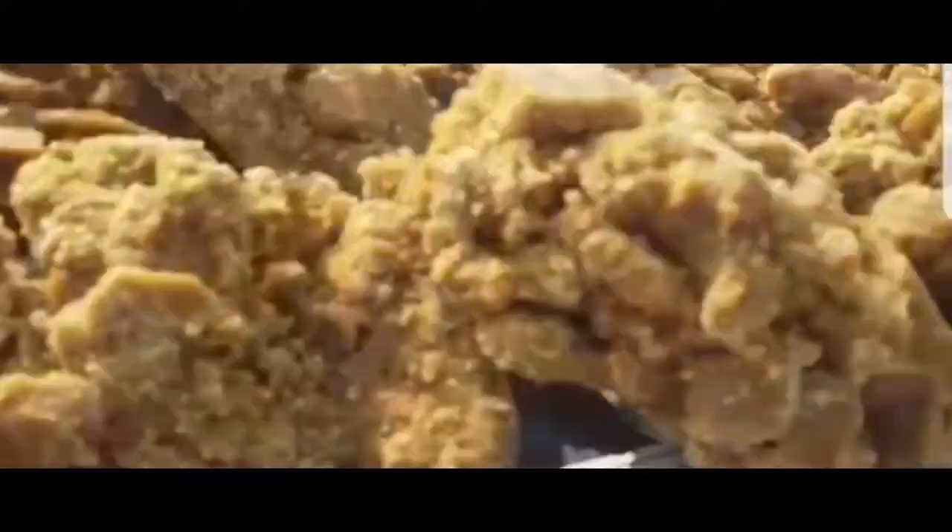Then it is ready — very delicious, I felt very yum! They are also selling it here at a price of 50 rupees, which I think is cheaper than the market.